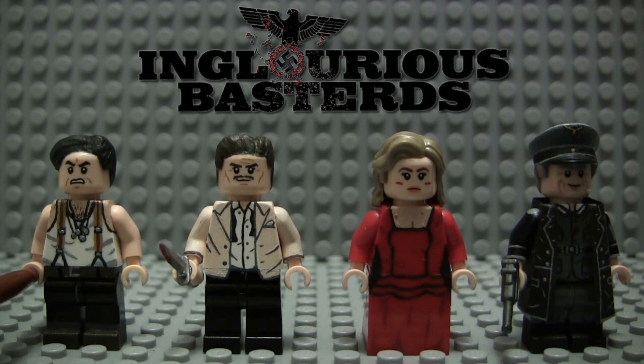I've done my Pulp Fiction figures in the past, as well as my figure of the Bride from Kill Bill, and of course I recently did my figure of Mr. Blonde from Reservoir Dogs. This is the next series of figures I have in line. I still have one figure from Django and one figure from Hateful Eight coming up after this.